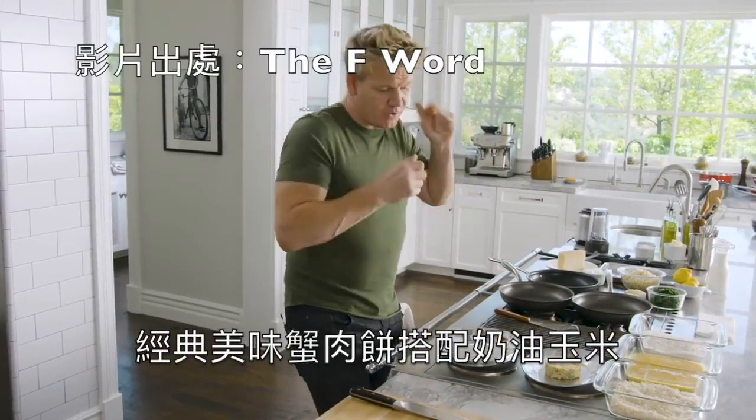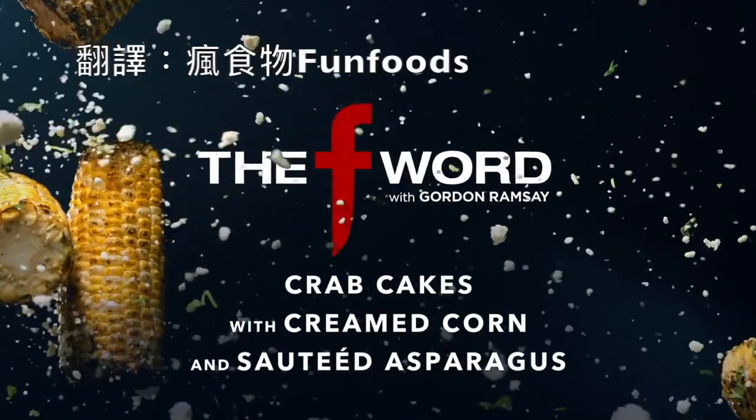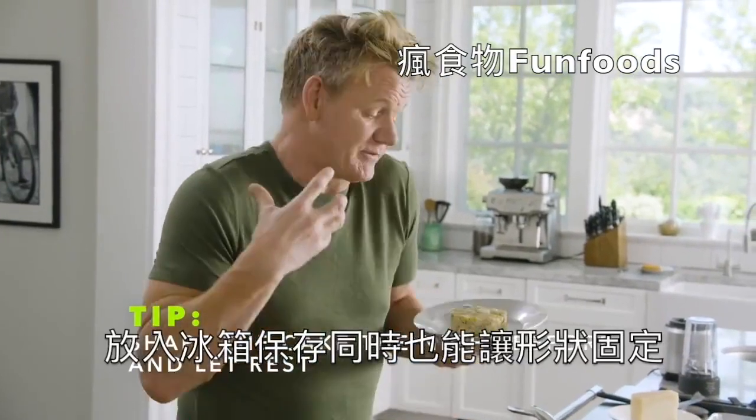Delicious crab cakes with green corn and sautéed asparagus. The most important thing about making an amazing crab cake is shape it, form it the night before, set it in the fridge so it gets nice and firm.